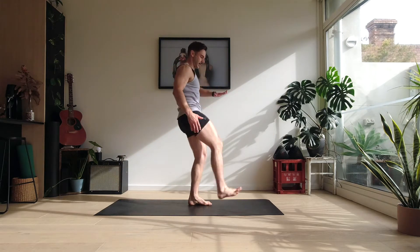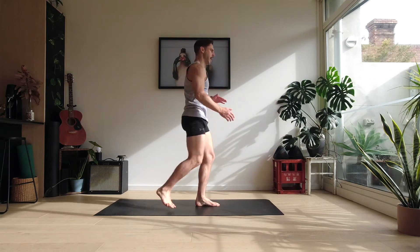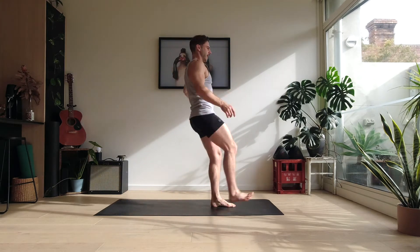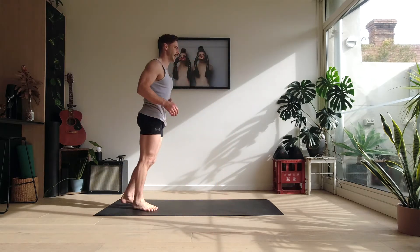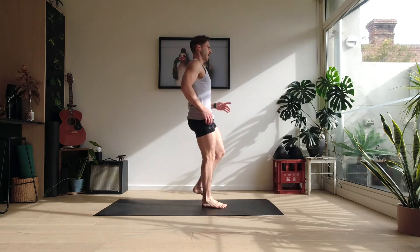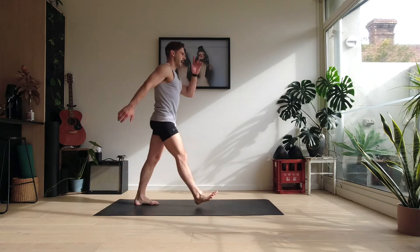It wouldn't be a wake up without some swings. So let's just do four straight swings — straight up. One, two. Nice and tall, keeping that supporting heel on the ground. Three, four. On to the other side — one, two, three, and four.